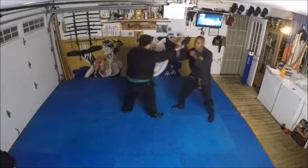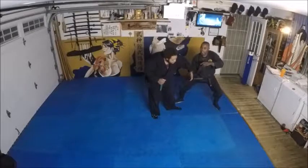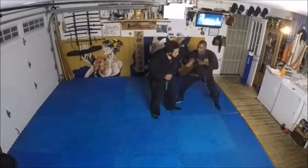First punch comes in to the outside, second punch comes in to the outside, strike. This hand comes here, we're just going there. So we're going to bring this in, now we're going to go underneath his arm.